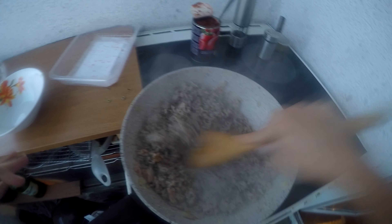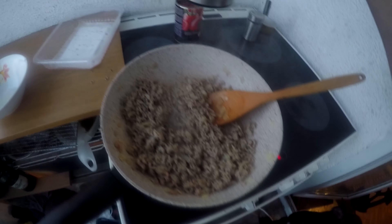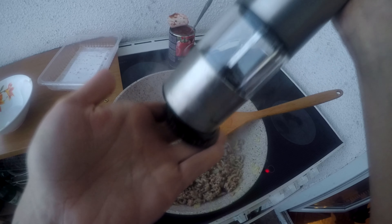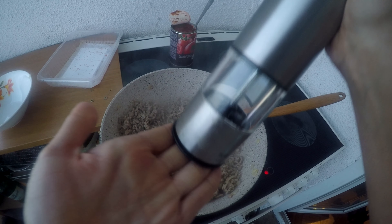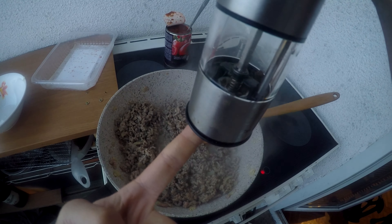After we got the onion softened, we need to place the meat. Watch out to not place the wrong thing inside. My backup is here offering his help, bringing me his toy because he doesn't like me paying attention to anything else.